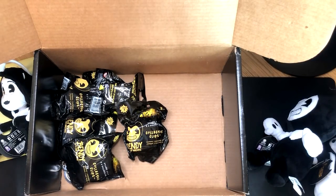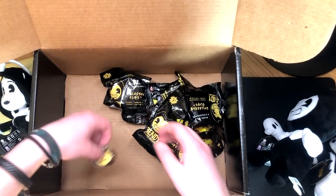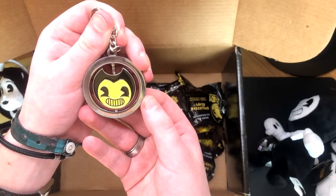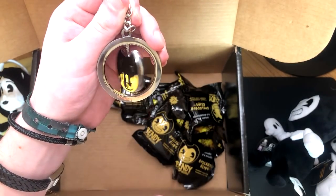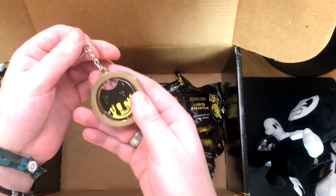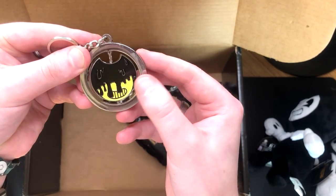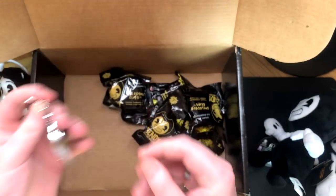So there's also this little key ring. It's the normal Bendy. And then you flip it around — and it's the Ink Demon! Are you kidding? That's really cool, man. I like that. Look at that — it's super heavy as well, really good quality. So this is a little Ink Demon, and then on the other side it's a normal Bendy. Little key ring — nice, always good.